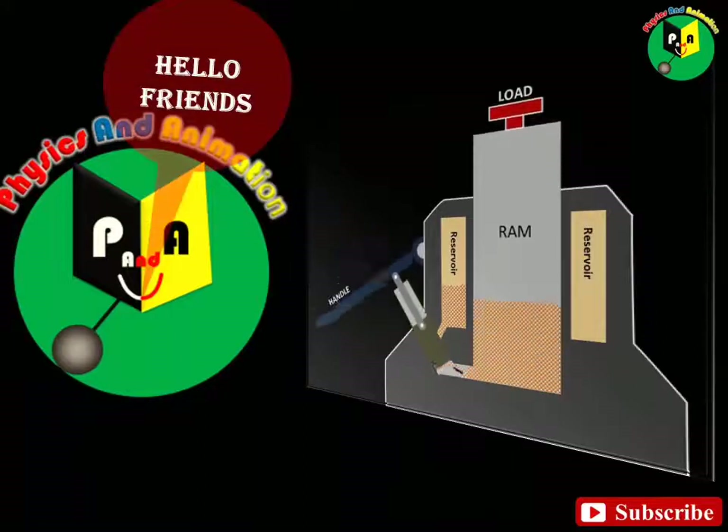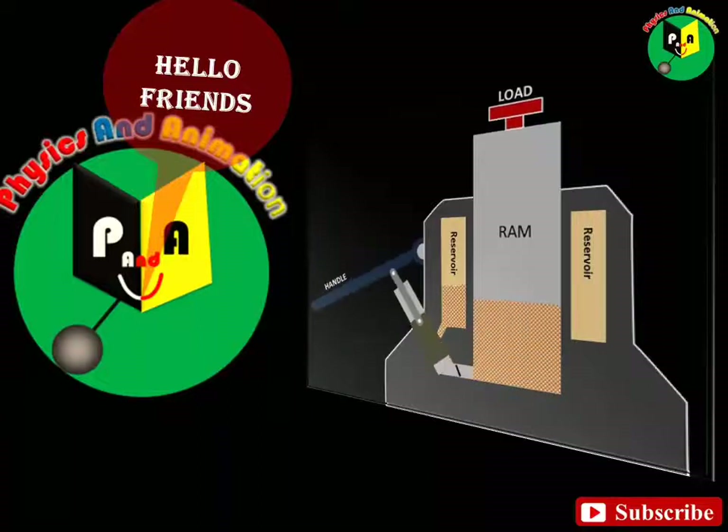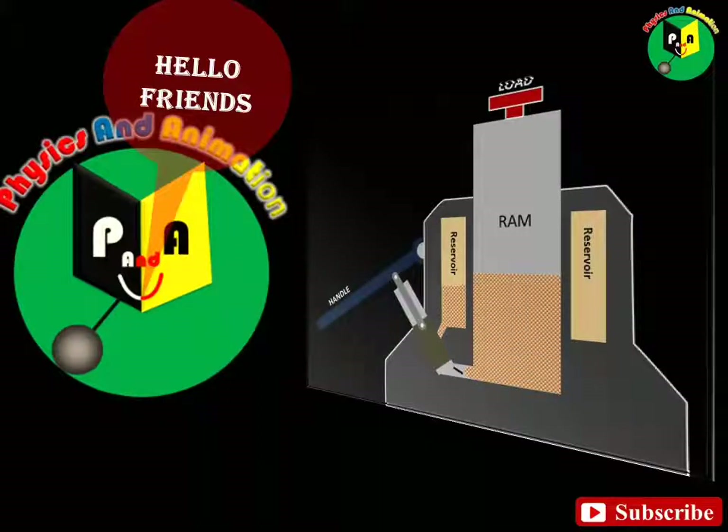Hello friends, welcome back to your channel Physics and Animation. Today we will talk about a very popular hydraulic device which is the hydraulic jack. So let's start.